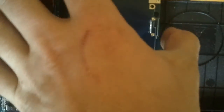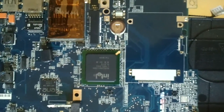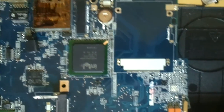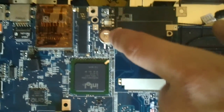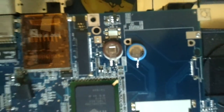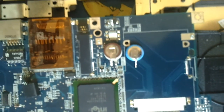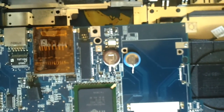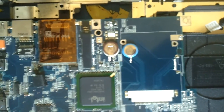It was right under the other side of the motherboard, right under the additional card slot. So you have to be very careful, as it might be put the other way around. You can actually see here that the battery I bought has the pins inverted — one has it on the right and the other one has it on the left.